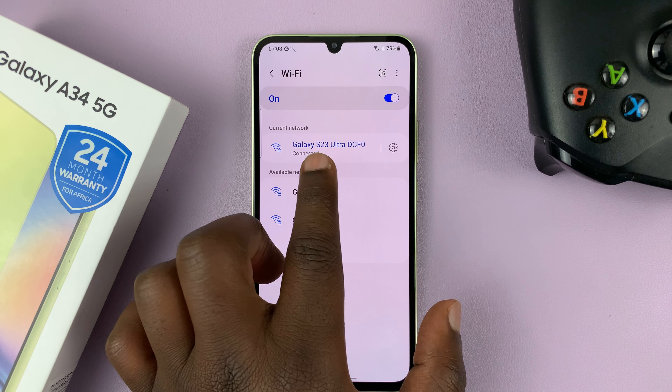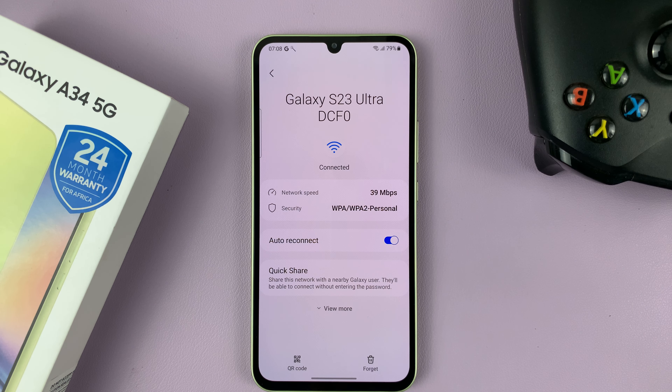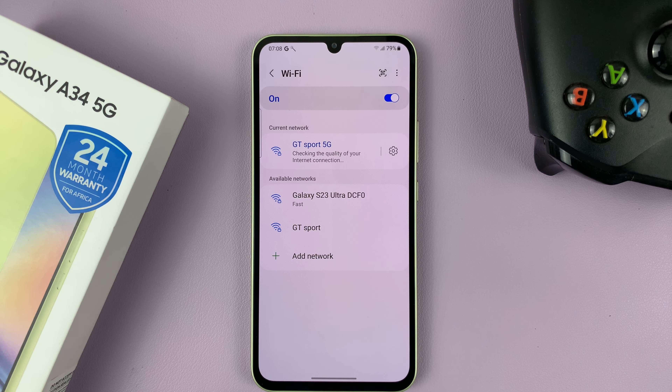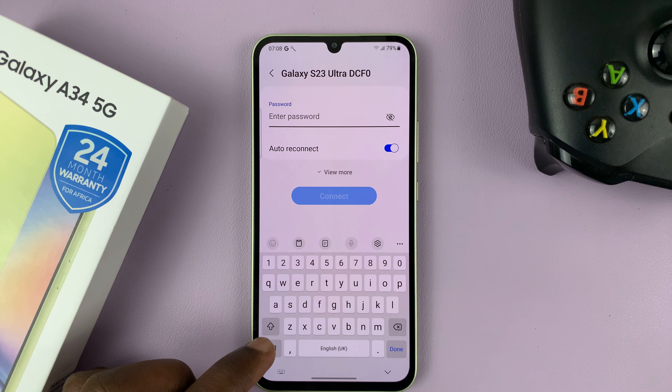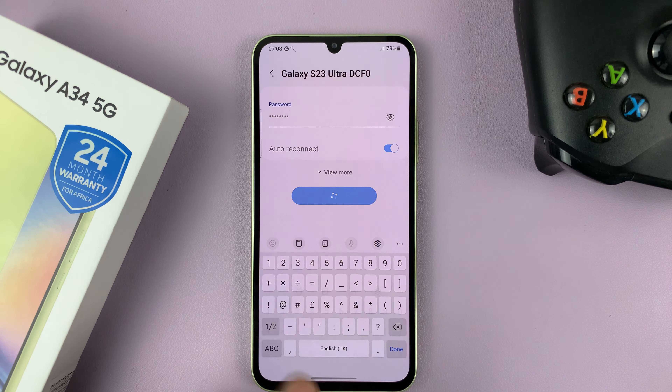If it's not connecting, or there's a problem, or it just says saved, you might have a few problems. One issue is the password might have changed, but because the phone has already saved the old password, there might be a conflict. So what you need to do is forget the entire connection and try to reconnect again.